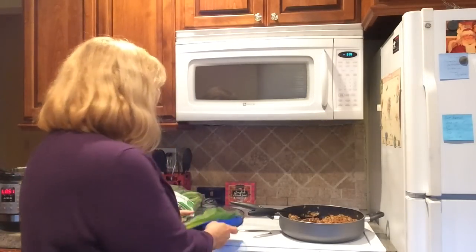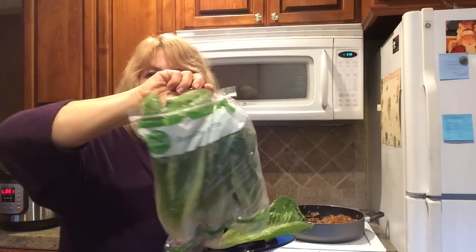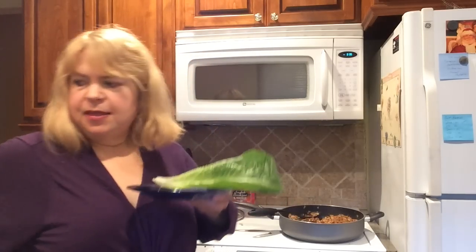Now I want to show you how I'm going to serve it. I don't eat gluten, and I don't usually like to eat a corn tortilla or flour tortilla because it's more processed food. These would be delicious in either kind of tortilla with all your favorite fixings — lettuce, tomato, and things on top. But what I'm going to do is use this bag of organic hearts of romaine — I've peeled off one of the leaves.